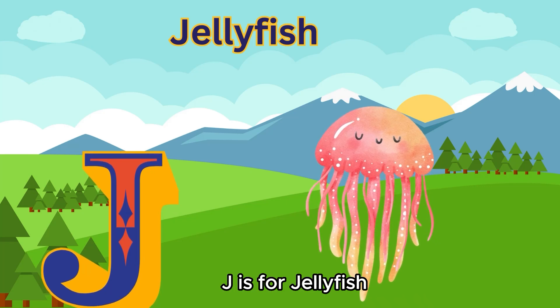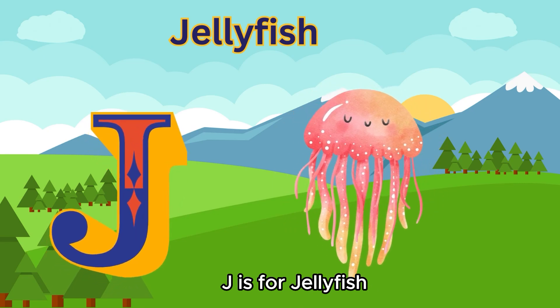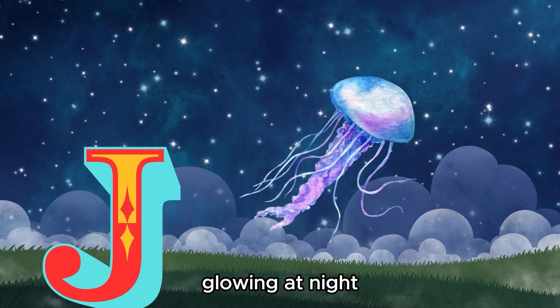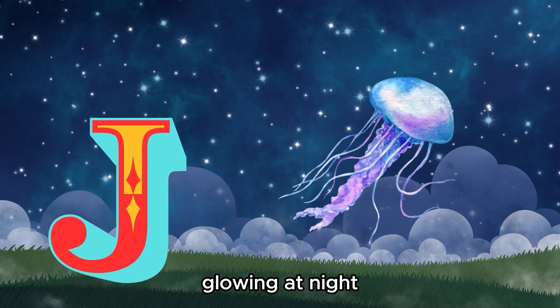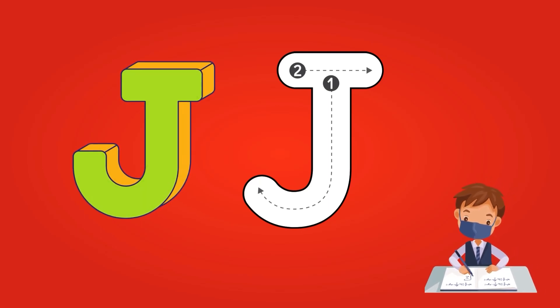J is for jellyfish, glowing at night. As you know, J is for jellyfish.